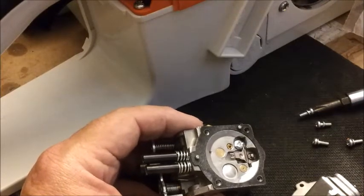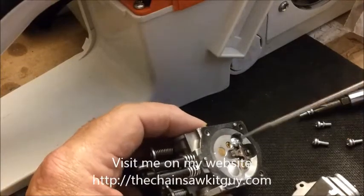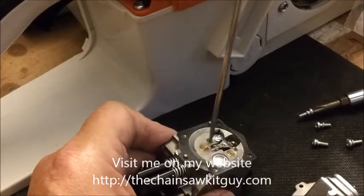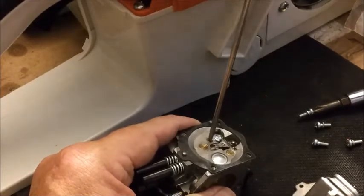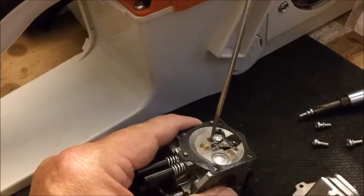To do it, it's very simple. You take the correct size screwdriver, put it in, press firmly, and turn briskly. It'll snap loose, and then you just turn it out.